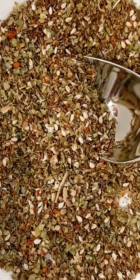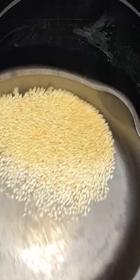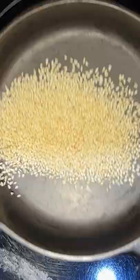Let's make za'atar together. Heat a small skillet. Toast the sesame seeds and set them aside.